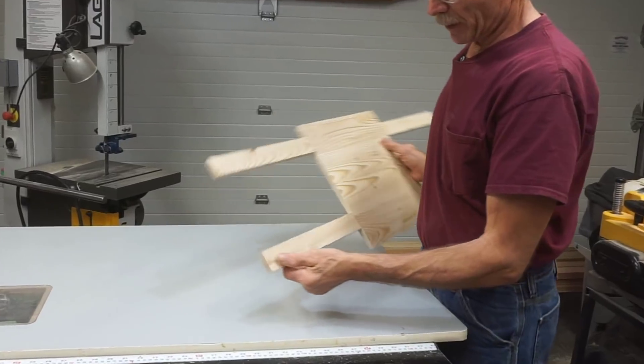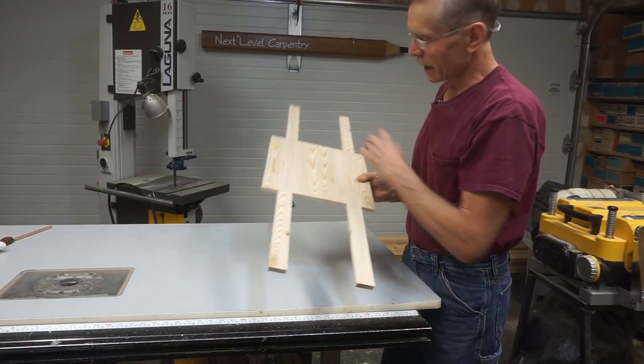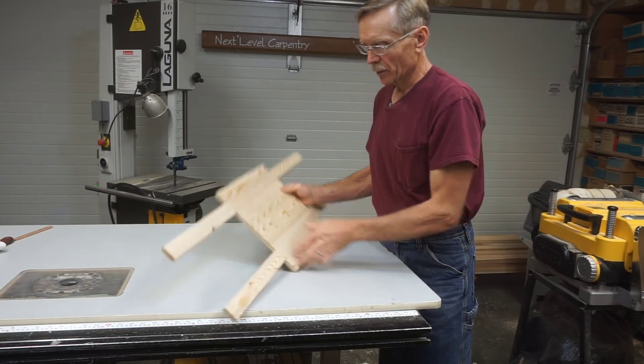It may not show up clearly on camera, but there's obvious snipe on these sticks coming and going — less so on this side than the other — but that snipe wouldn't have been acceptable on the edges of the circular blank.